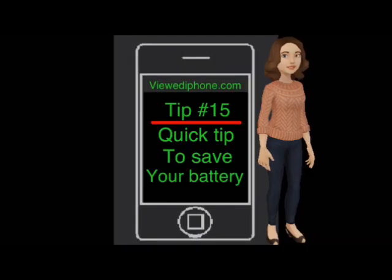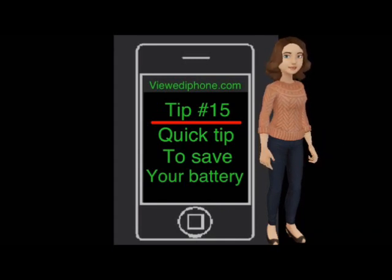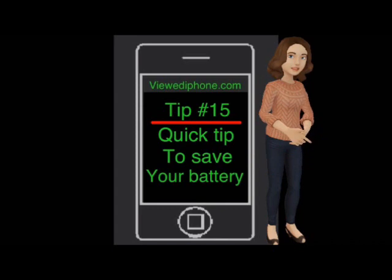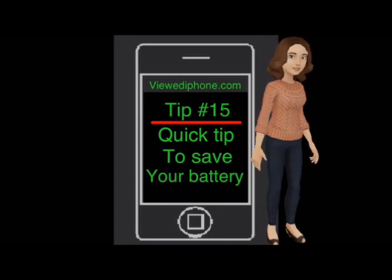And there you go. The Siri tilt to speak sensor and accelerometer function is now off. This will make your iPhone battery last a bit longer during the day. I hope I managed to help you with this tip. If not, then try some more of our advice videos and website.